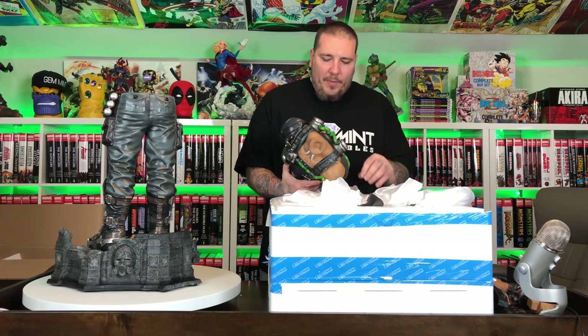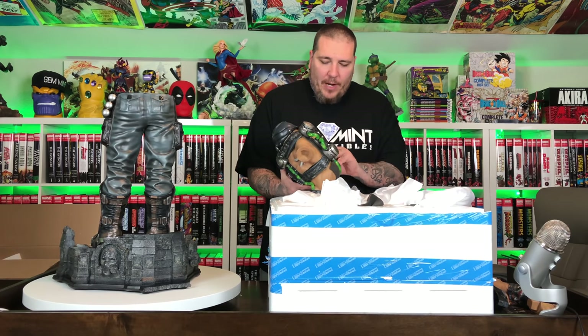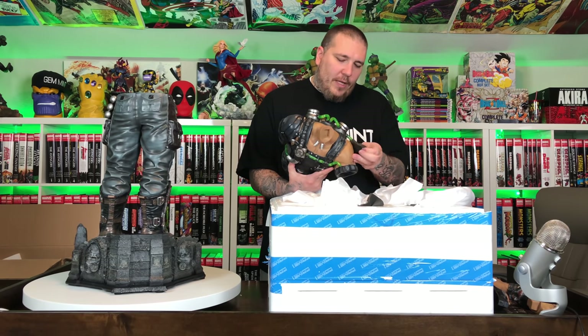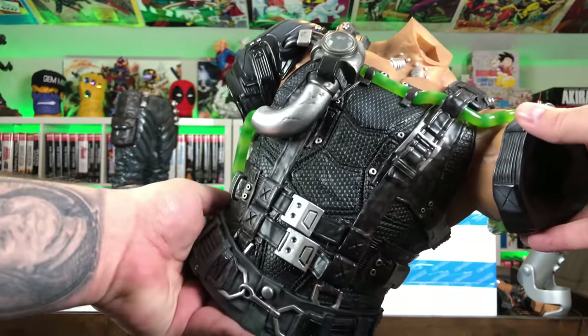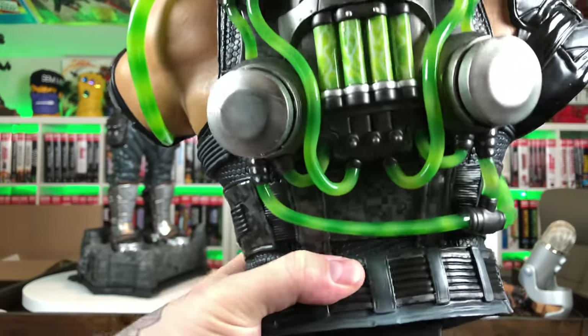Then we have the top part of the torso — you have to be really careful with these tubes, don't grab it by the back because I felt a little weakness there. It has a lot of styrofoam to protect it so it doesn't get pressure on it. But wow, it looks great — all those green translucent tubes look awesome, the gauges on him, and the backpack that holds the venom looks amazing.